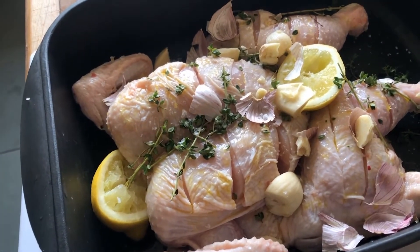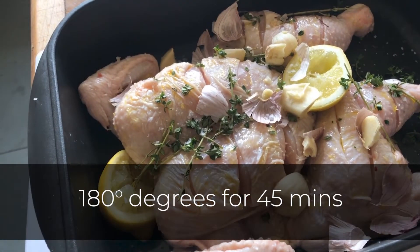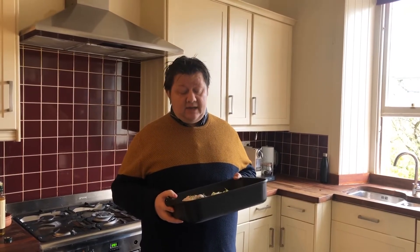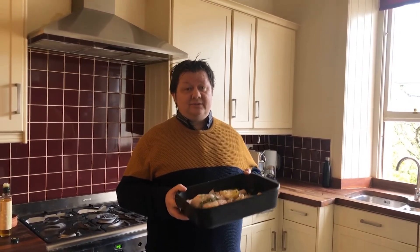And this at 180 degrees will probably take about 45 minutes. So that's how to spatchcock a chicken. As you can see, super simple, super easy, anyone can do it. Make sure you leave your comments below on anything you want to cover in the future, and I'm having a smoke dinner tonight. So enjoy cooking.